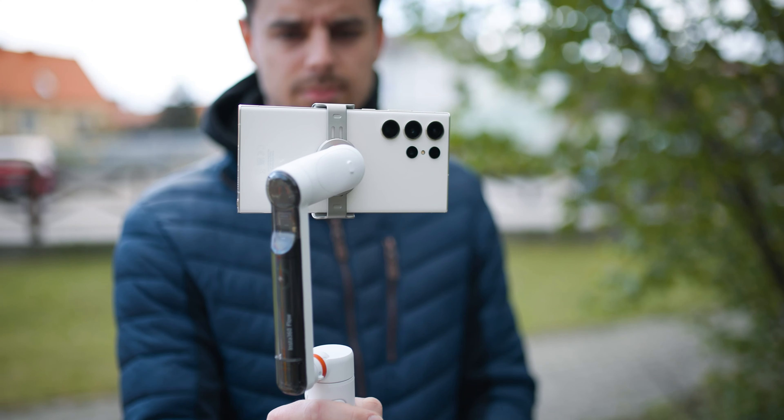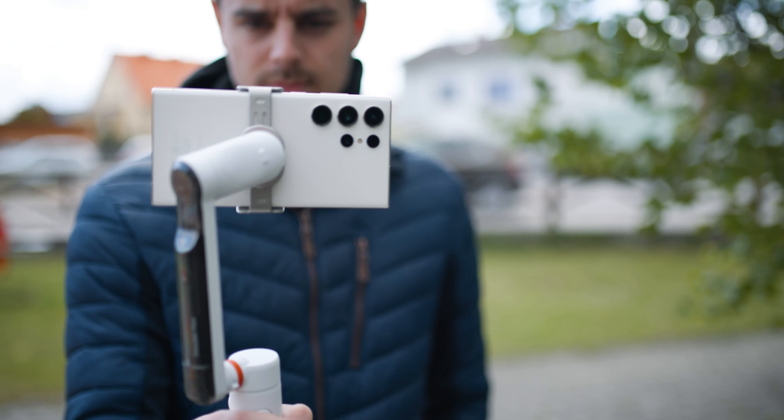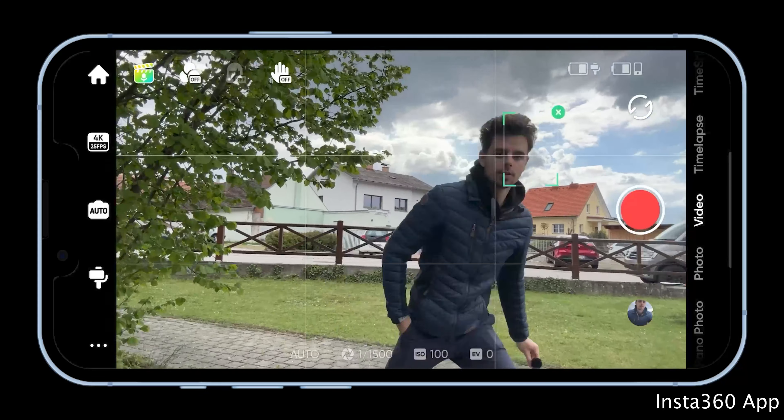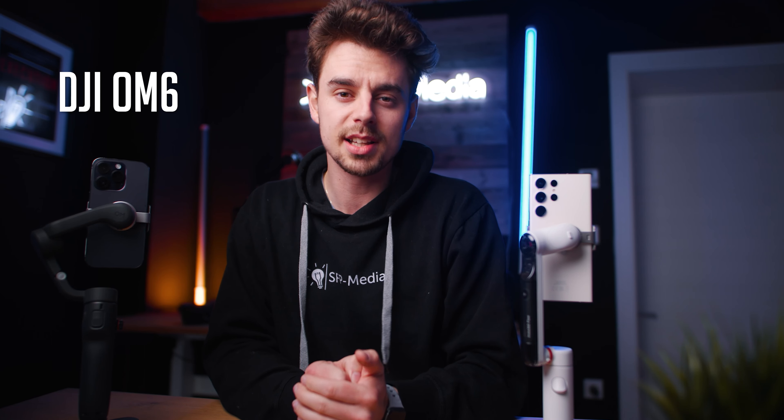The new Insta360 Flow promises to be one of the best smartphone gimbals of 2023 with their all-new AI tracking technology. In this video we will compare it to the trusty old DJI Osmo Mobile 6 and we will find out which one is better.